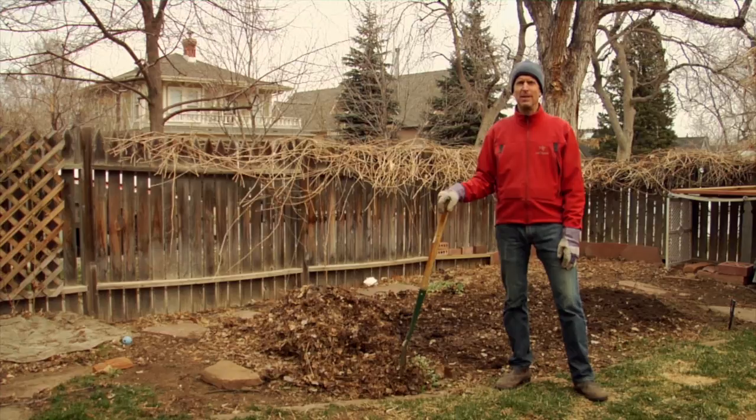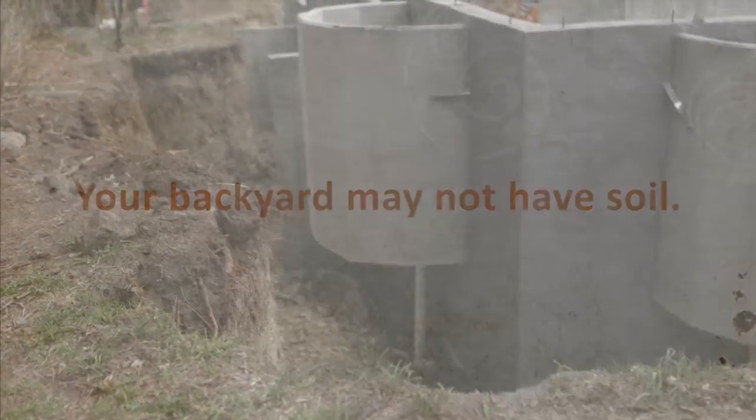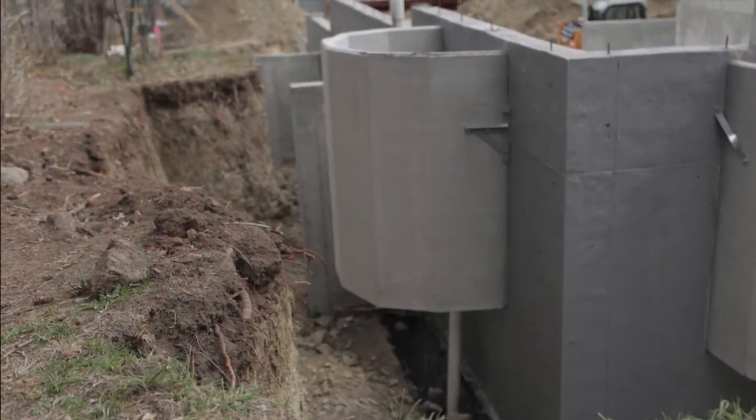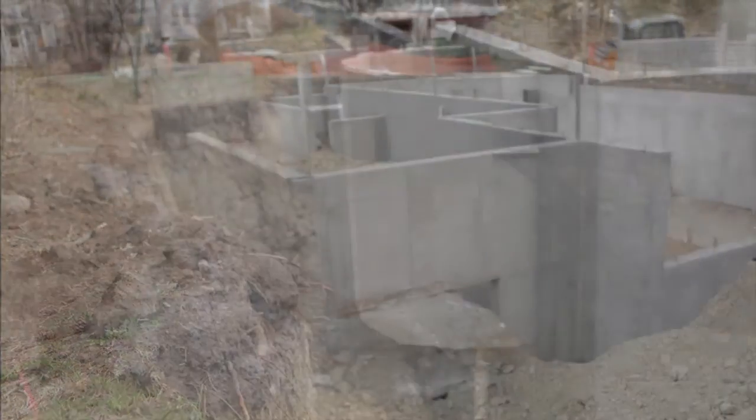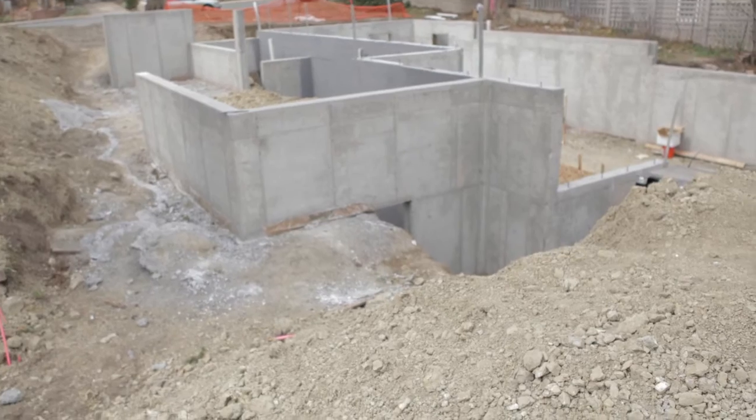If you live in an urban setting, more than likely your lawn and garden aren't planted in soil. When your house was built, even if it was decades ago, the live soil was probably scraped away in the process. Building codes actually require it — you need an inert surface to build upon. So you were left with dirt.